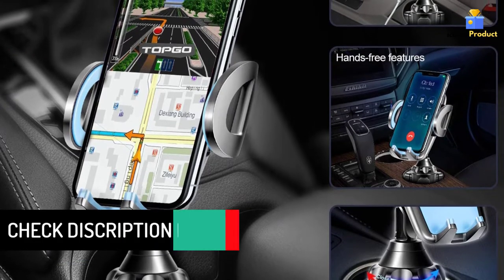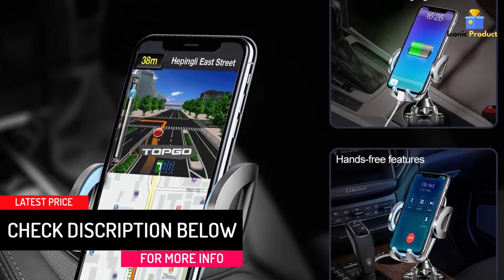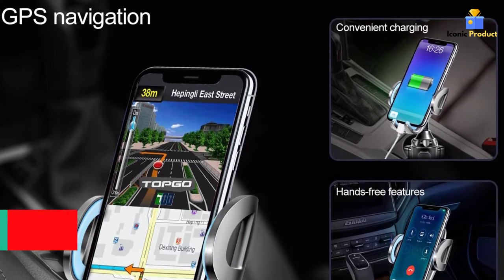Forget the gooseneck. Here at TOPGO, we build our products to hold your device securely. No shaking, no vibrating, just smooth, safe driving.